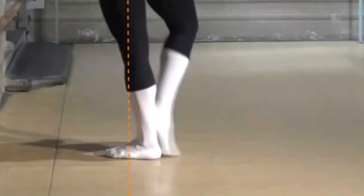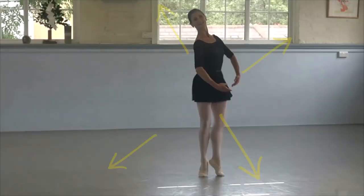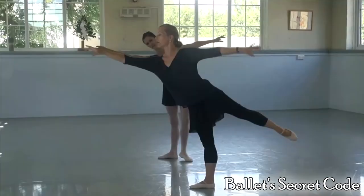Just a reminder: I've made a film called Ballet Secret Code. It's a one-hour documentary available on YouTube on this channel for free. It took a long time to make. I'm very proud of it and it's all about ballet technique. You can find it on YouTube or click on the link below.